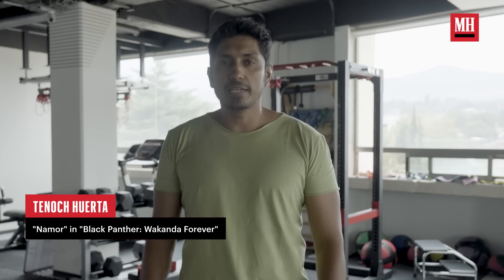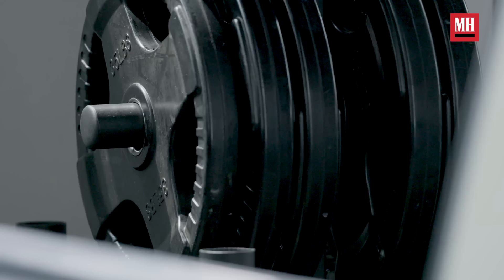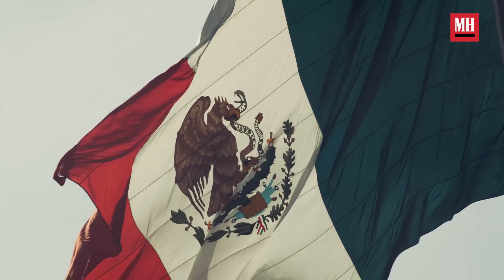Hi guys, my name is Tenoch Huerta. I'm an actor. I'm in Gainesland, this fantastic gym in San Jeronimo, Mexico City. And this is part of my routine. Just because I love it. No, because they pay me. That's a secret.